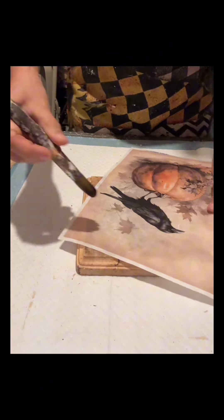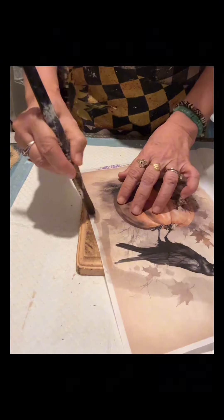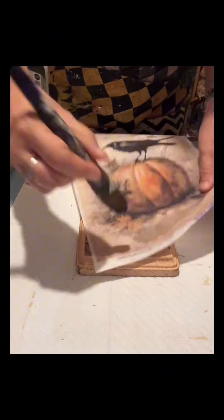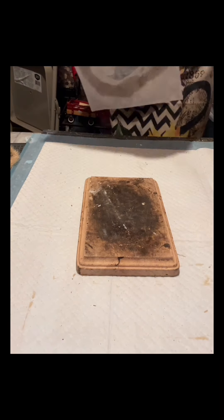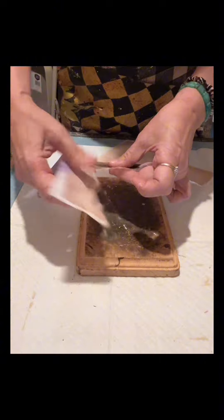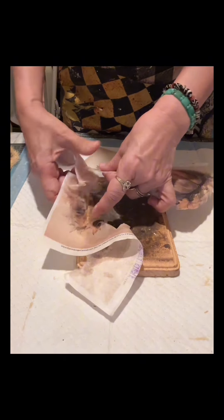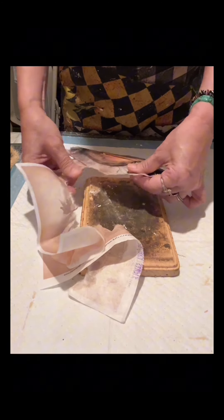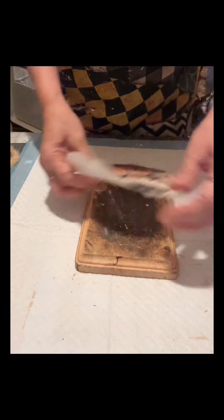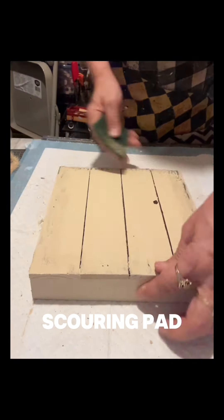I'm showing you a rice paper from a site — I will put the link in the comment section just in case you want to make this craft. I use a fine brush, dip it in water, and dab it onto the area I will tear, so it makes it easy to tear. I love this rice paper — I'm obviously going to use this for my fall decor.